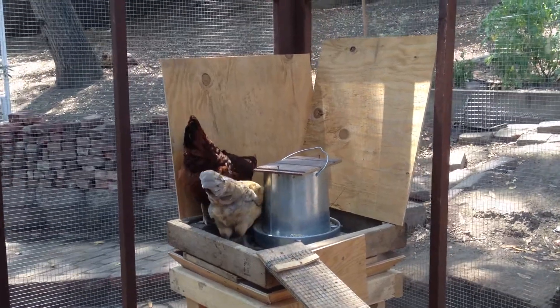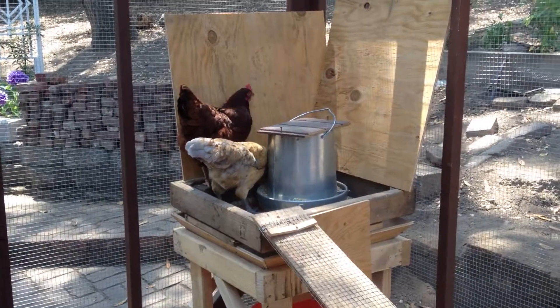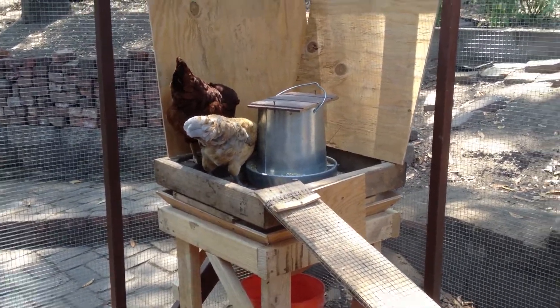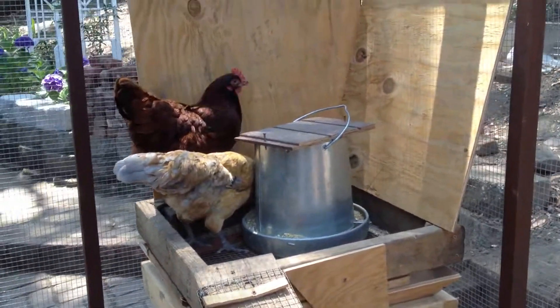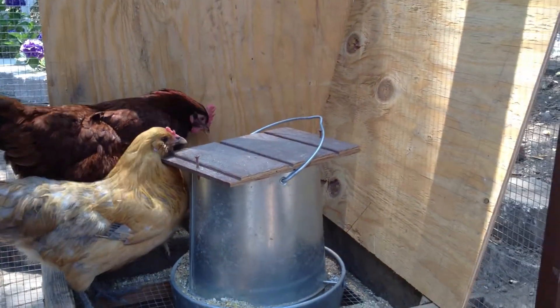Alright everybody, if you click this link you want to know what a gravity chicken feeder looks like with zero elimination, and I'm going to show you my invention. I checked the internet and a couple of stores, couldn't find anything, but I wasn't that thorough in my search. The need for this zero elimination gravity thing came out of the fact that I'm so tired of going and filling up this feeder every other day.